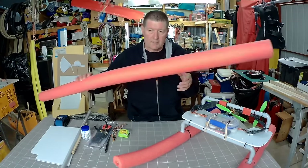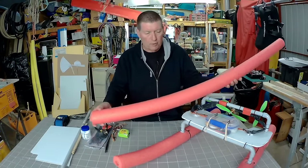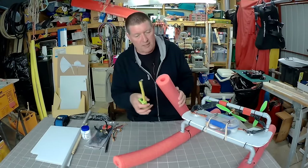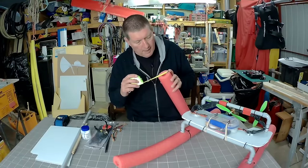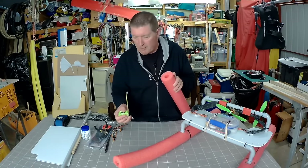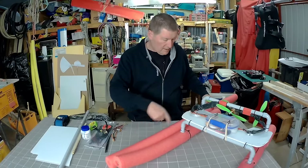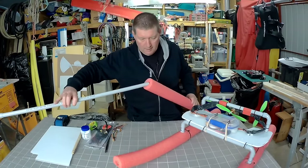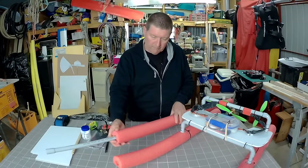The flotation is an EPP pool noodle. They're also very cheap — we get them from Kmart for three dollars at the moment. The outer diameter is 70 millimeters and the inner hole is about 23 millimeters, which just slips over the PVC pipe to form the flotation.